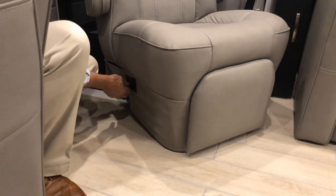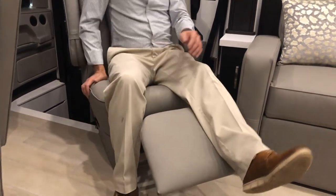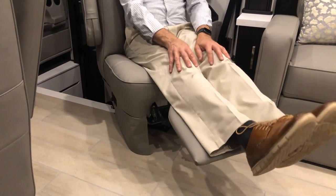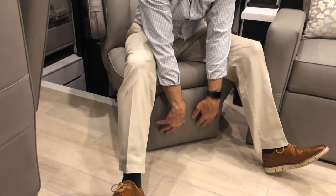The armrests are adjustable — there's a lever inside a small flap. Pull the lever up to move the armrest up, release and it stays in position. Adjust down and release. When not in use, fold it up out of the way. The foot rest, when out, can be retracted by pulling back with your feet and pushing down.